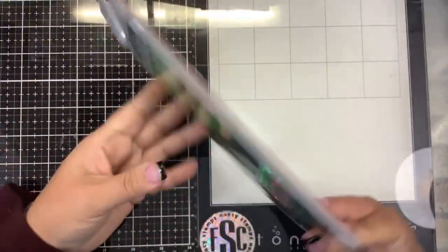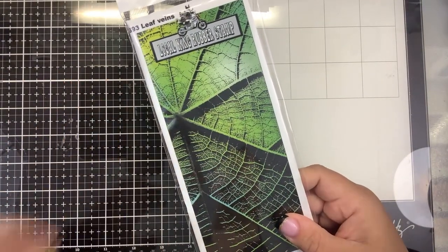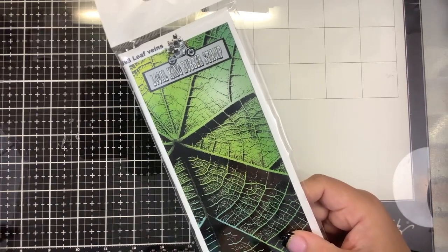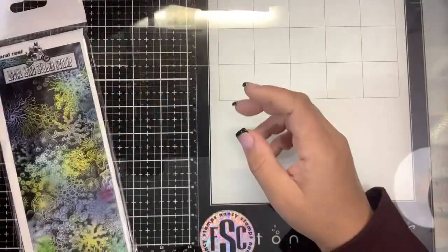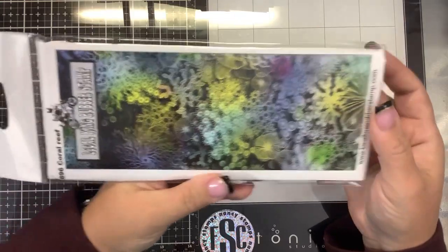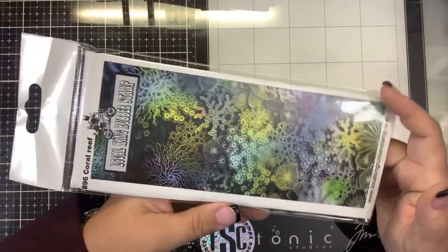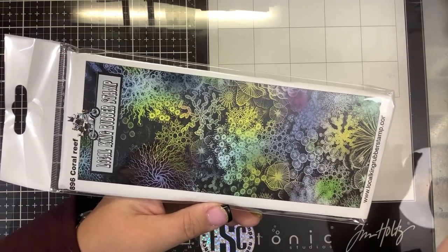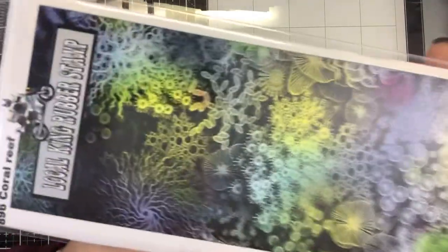Of course, high-quality red rubber stamps. You guys have to check out Local King Rubber Stamps' YouTube page because they actually show you how they make the stamps — I was so intrigued by that. This next one I had to have because you know my other weakness — under the sea, ocean scenes. This one is called Coral Reef.